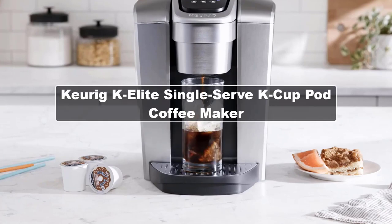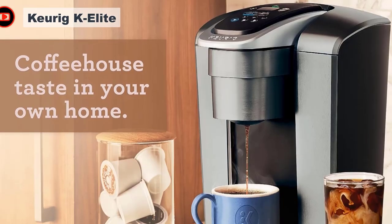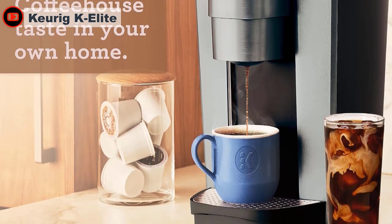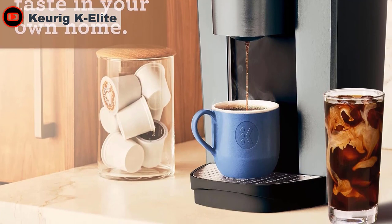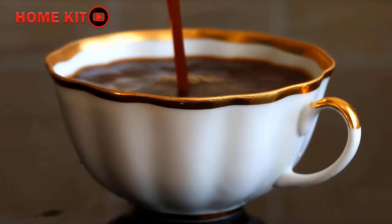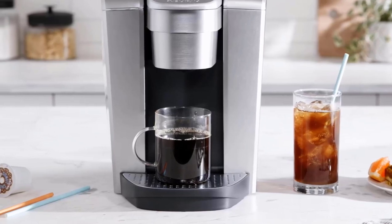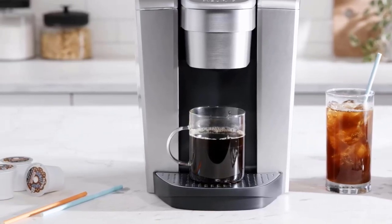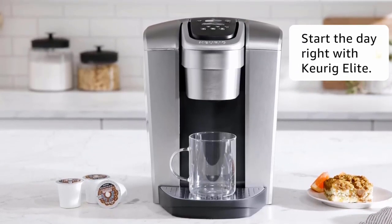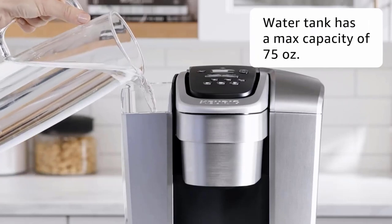The key to a tastier, more flavorful K-Cup is a slower brew, and the K-Elite's strong button feature helps achieve just that and more. This machine may lack a milk frother, but it makes up for it with several features: temperature control, a programmable clock, a warming function, a hot water dispenser, the ability to brew iced coffee, and a massive 75-ounce water reservoir. The K-Elite also has the widest serving size range, capable of brewing cups at 4, 6, 8, 10, and 12 ounces. It brewed K-Cups faster than any other Keurig home model, with an average brew time of 34 seconds per serving.